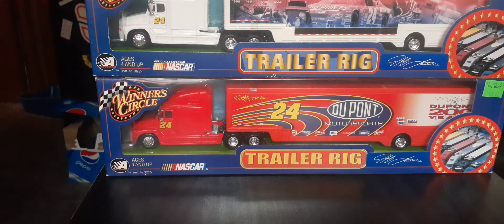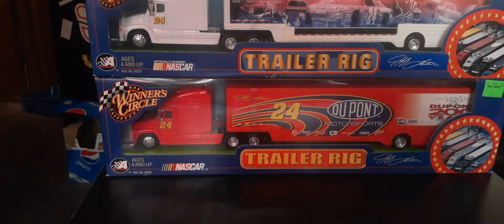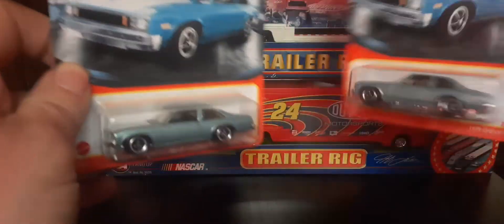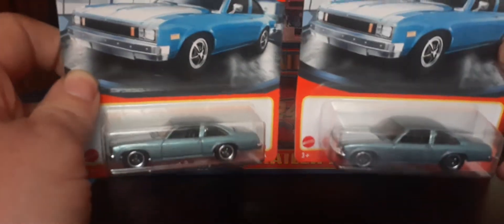Next one — last one I'm going to show you in this video. I got these from the Dollar Store. I thought these were kind of cool: the 1979 Chevy Novas. Like I said, we're going to get to open one of these. Which one do you think we should open?